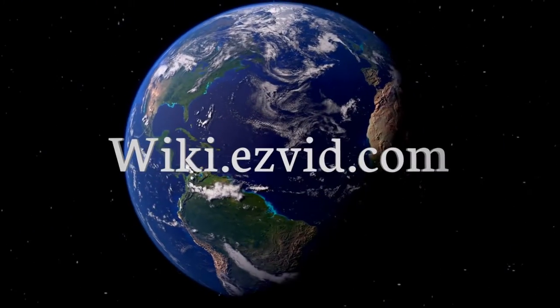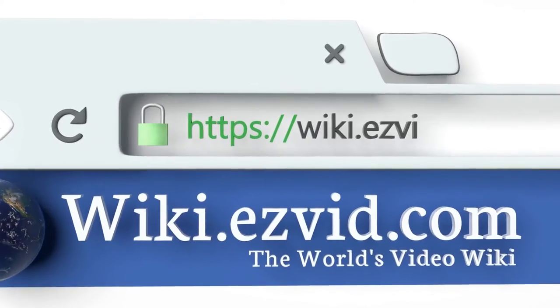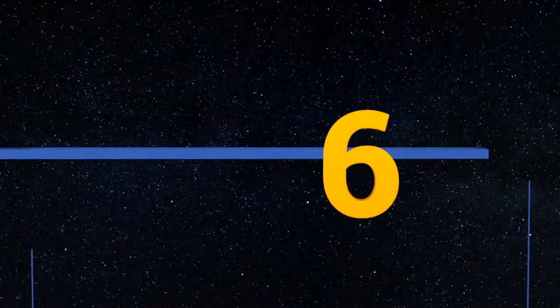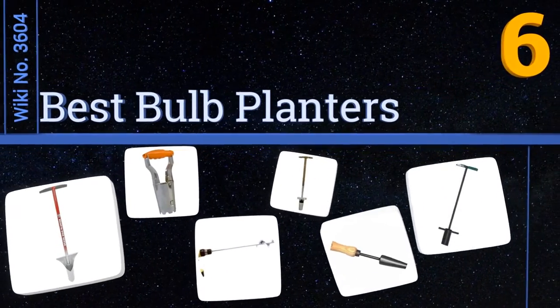Wiki.easyvid.com — search EasyVid Wiki before you decide. EasyVid presents the six best bulb planters. Let's get started with the list.